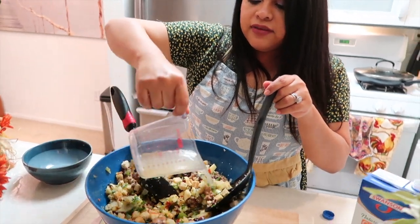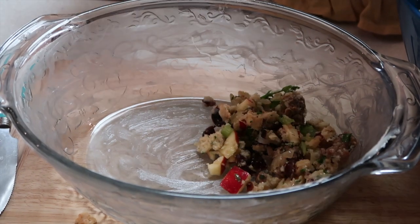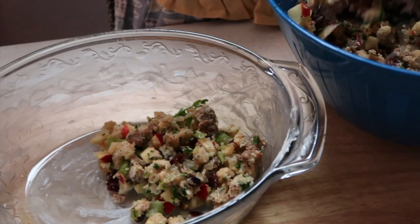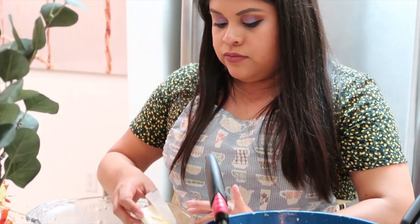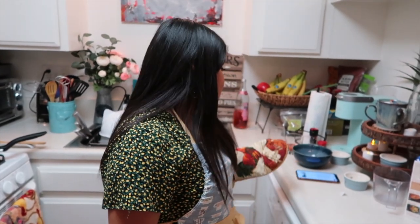Cooking tip number 55! On Thanksgiving or any holiday, I recommend just using throwaway containers that you can just throw away. What's the point of using your pretty crystal containers if you're going to have to wash them, right? It goes in the oven for 30 to 45 minutes and then it'll be ready. Now we wait. 30 to 45 minutes, and then we eat!